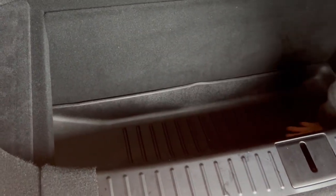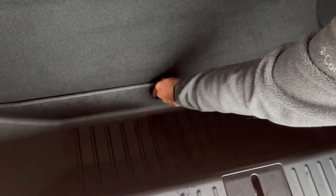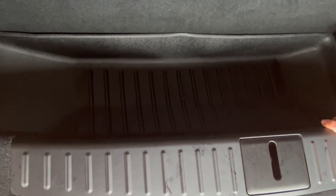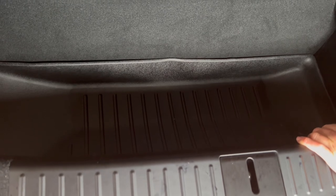I have put in, from this set, the sub trunk mat as well. It's still a little deformed from shipping, but again, I haven't followed their instructions yet of letting it lay flat for 12 hours or 24 hours.